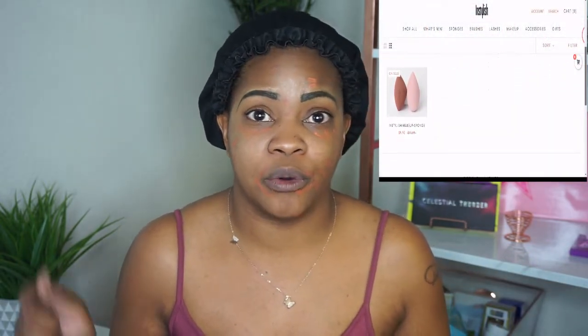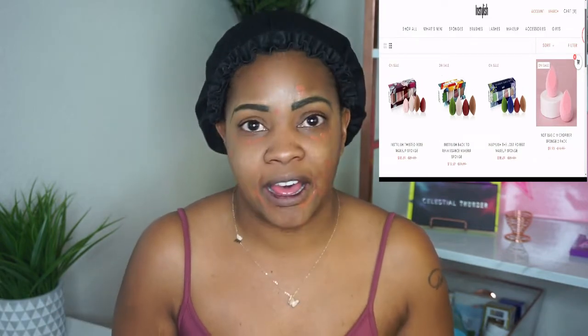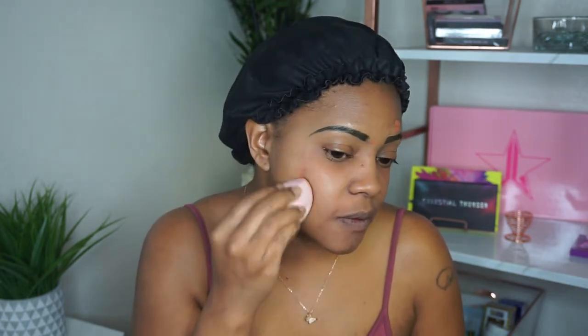I will have a coupon code linked down below. You can use code SHANTEL and get 10% off your first purchase. I do receive a small commission if you use this code, so I wanted to be very transparent with that. I'm going to go in and blend out this orange. What I like is that the small part of the sponge is literally small enough for color correcting. I can use the same sponge and save the other one, because we're all about trying to make things last around here. Just kind of pat that into the skin and get that going.